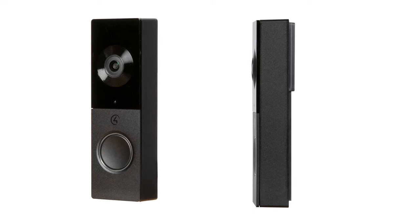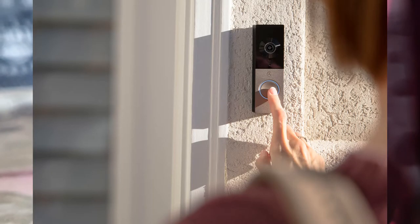The Chime doorbell will also be available in a WiFi version, allowing you to replace an existing wired doorbell with the Chime wireless unit. The unit will take its power over the existing 2 core cable.